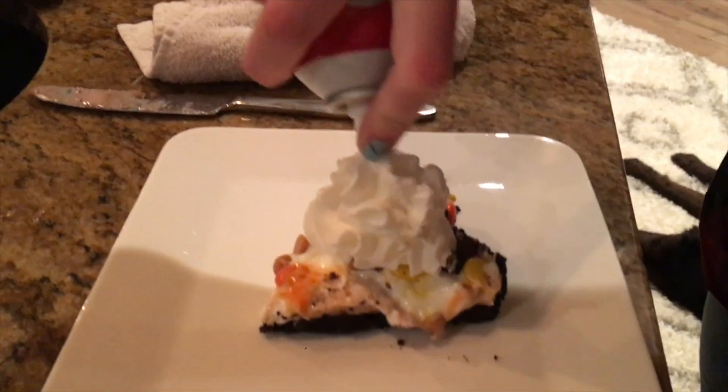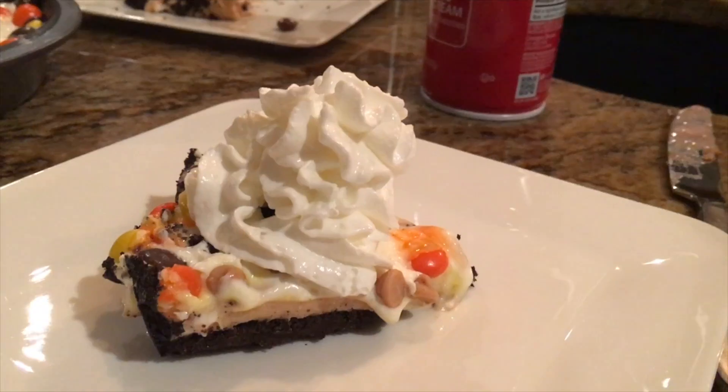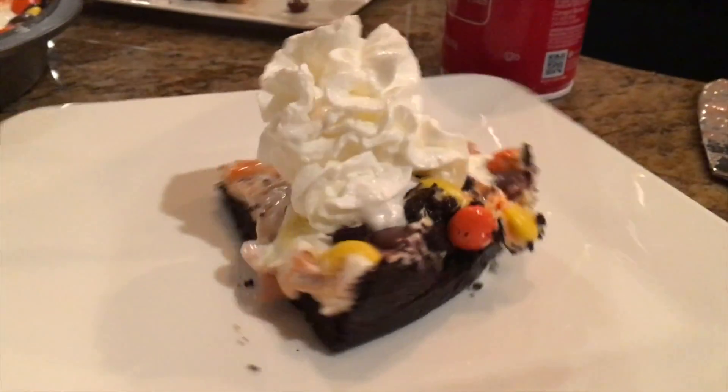Today I'm going to be showing you how to make a peanut butter pie with an Oreo crust for the holidays, or really any occasion.